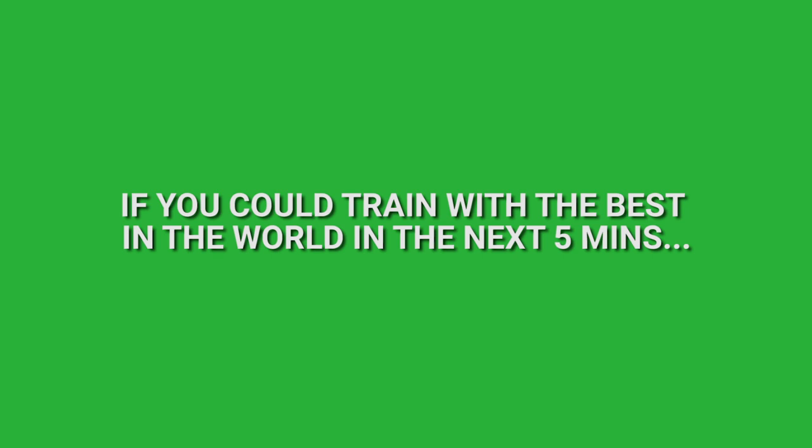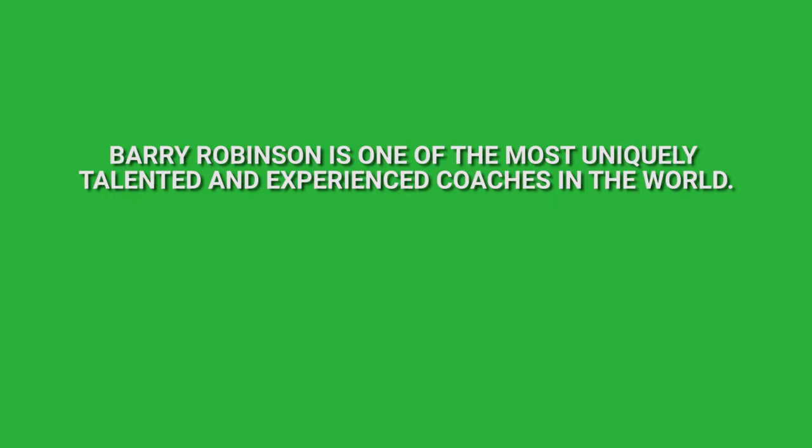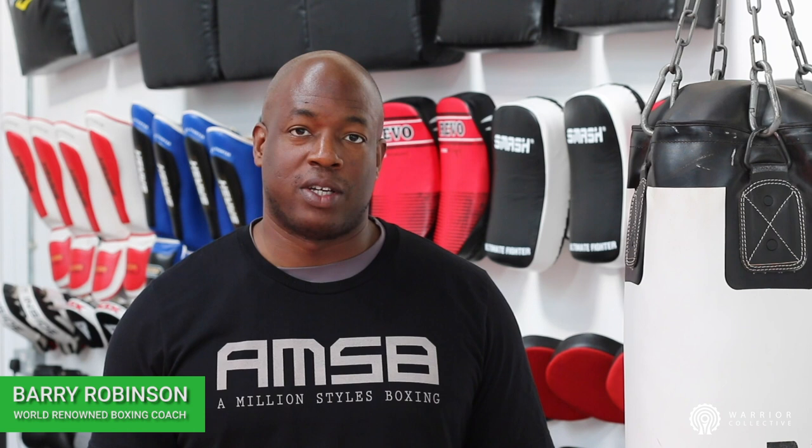Boxing does not favor simply tough individuals. It is a sport that requires a high level of intelligence in order to be a success. I've used my training system, A Million Styles Boxing, to work with a wide range of combat sports athletes, including those from Muay Thai, kickboxing, boxing, and of course, mixed martial arts.